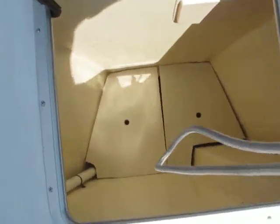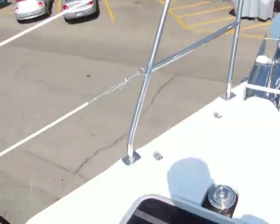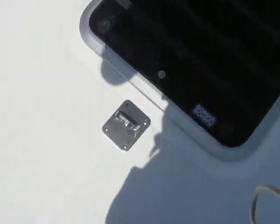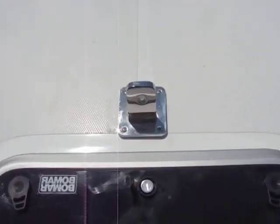There's lots of room down here, even a place to hang extra lines and things, nice and tidy. Now this boat also has a tang here for your self-tacking headsail.